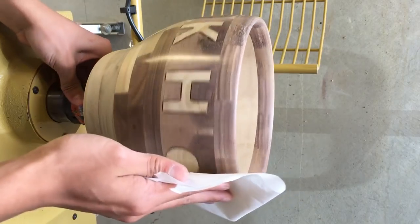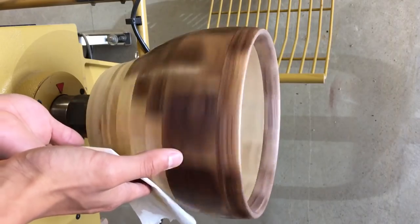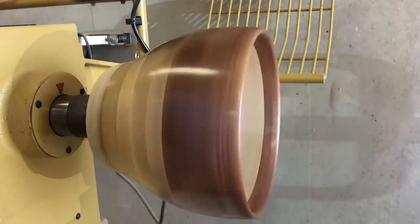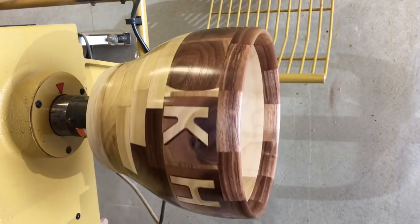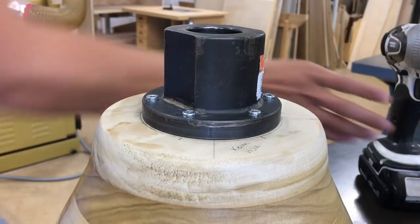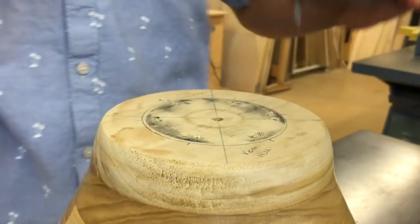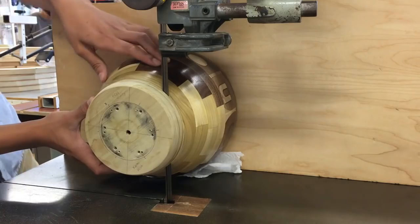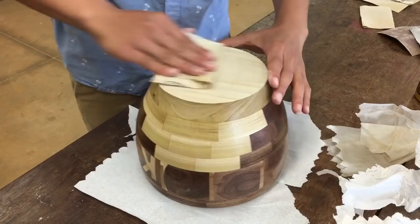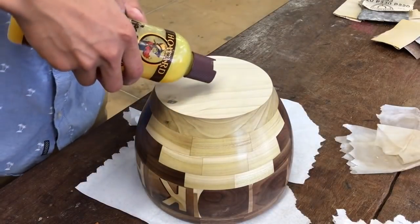My favorite part is adding the finish — it's easily the most rewarding part of turning and it gives the bowl the deep richness that I've learned to love. I'm using a mineral oil beeswax finish. I take the bowl off the lathe and use the bandsaw on a fence to cut off the waste block. I hand sand the bottom and add more finish.